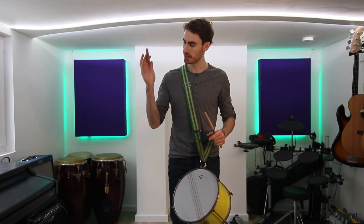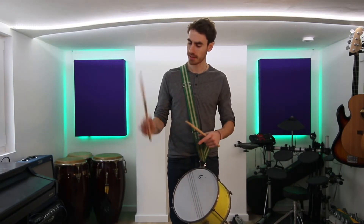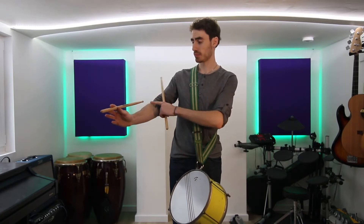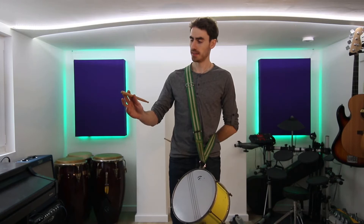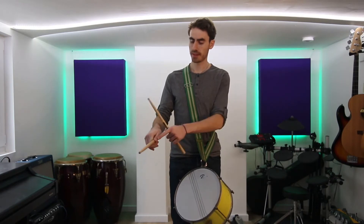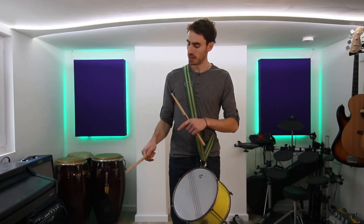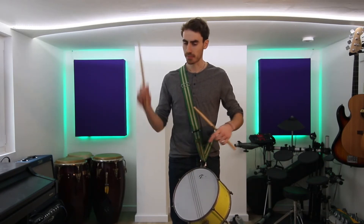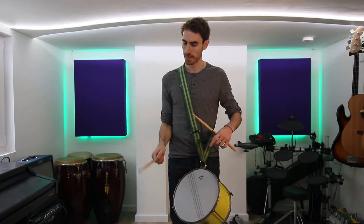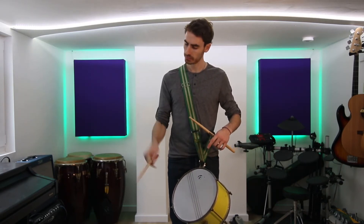Get used to that feeling: lift and close into the butt of your hand. Lift, open — allow the stick to come all the way back, 180 degrees if you can — and then close. I'm doing that with fingers and a little bit of wrist helping out, and the tiniest bit of elbow, though you don't really need your elbow at all — just your fingers and wrist. Like I'm throwing something at the floor in front of me.